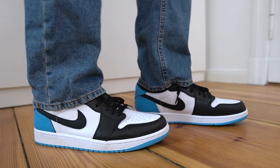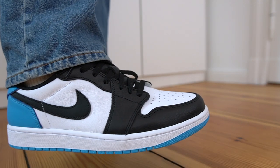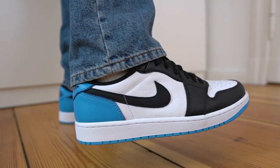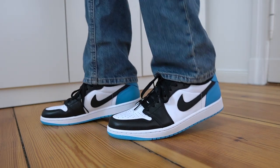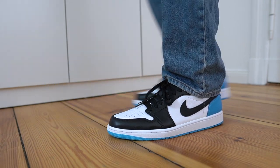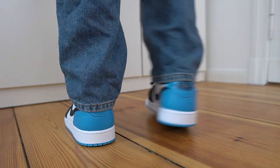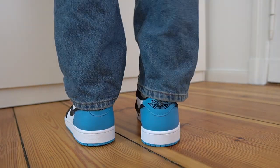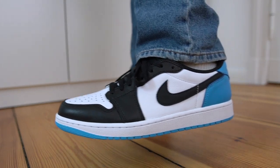Moving on to sizing — normally with Jordan 1 Lows I like to go true to size, and with this particular sneaker, true to size fits perfectly. Some OG Lows do fit a bit big — for example, the Travis Scott fragment lows, where you could have gotten away with going a half size down — but not these. Stick with true to size; that's the same size I normally wear in a Nike Dunk or Nike Air Max 1.